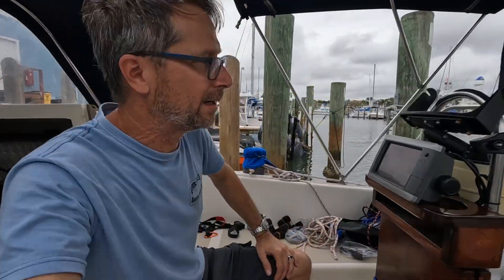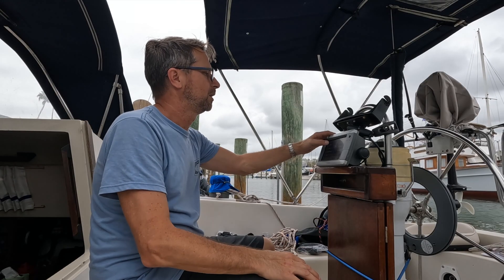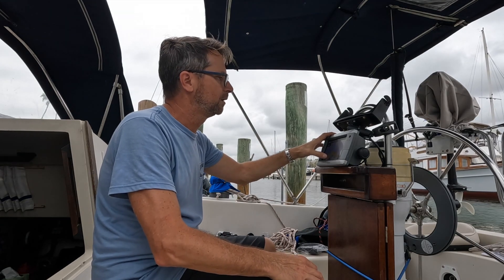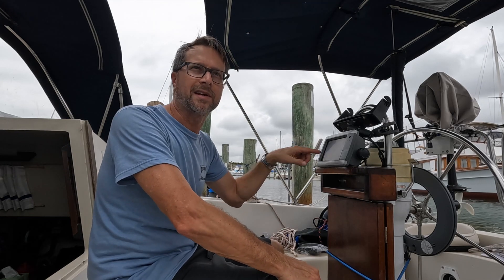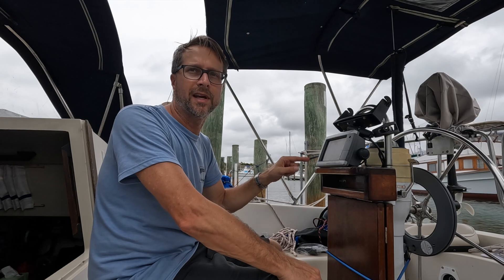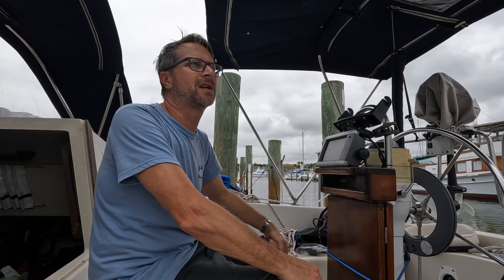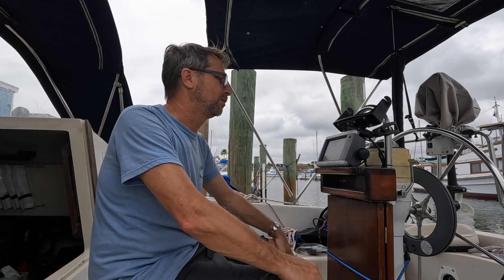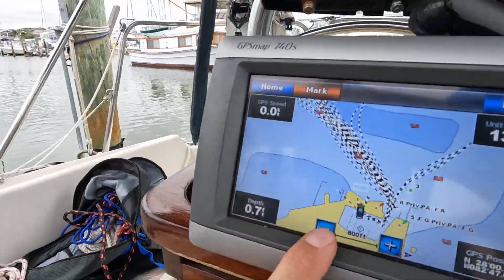There's a dolphin right there, it just came up. So what I'm doing here is I'm actually going to put our destination in the chart plotter and just see what it looks like it's going to have us do. I know exactly where we're going to go, but I'd like to see what this says so I'm not dealing with that on the morning of our sail, if it's saying to go somewhere different or has some problem.